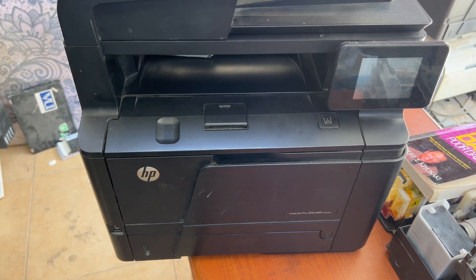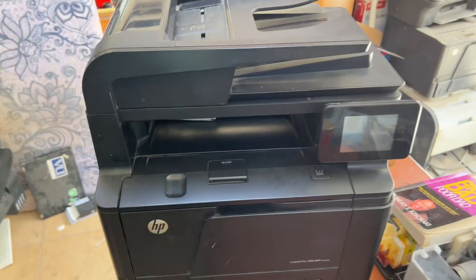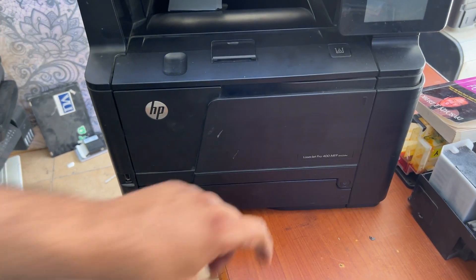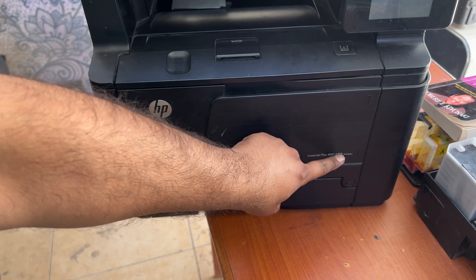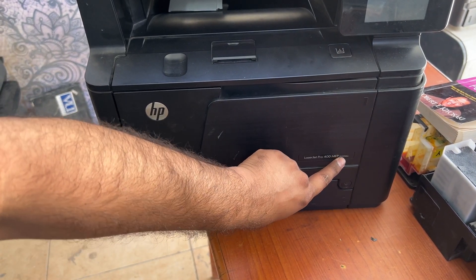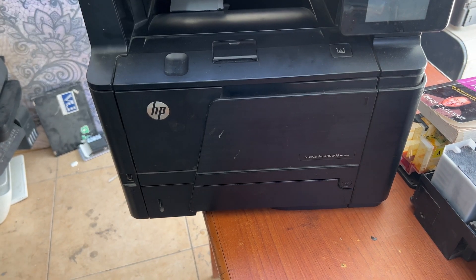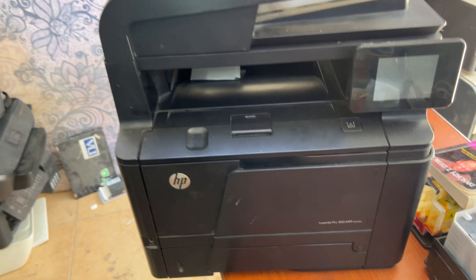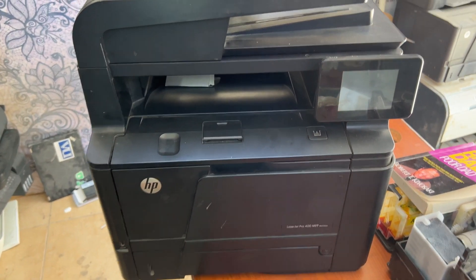Hello everyone, welcome to my YouTube channel. Right now in front of you is the HP LaserJet Pro 400. The model number is MFP M425DW — you can see the model number, this is the model of this printer. The issue with this printer is no connectivity with the computer.